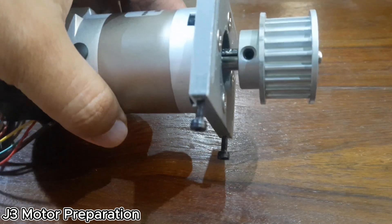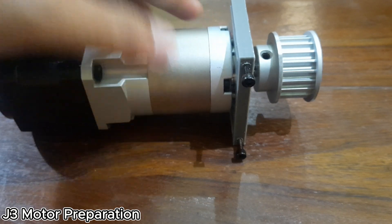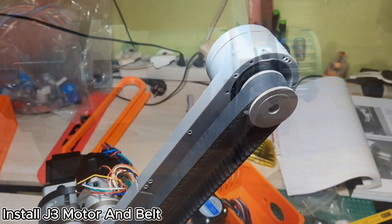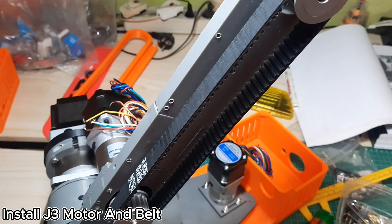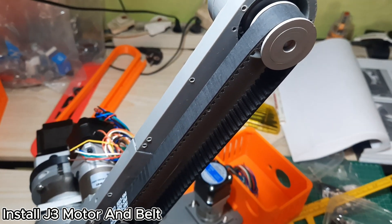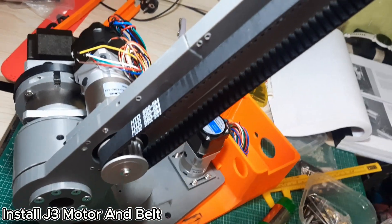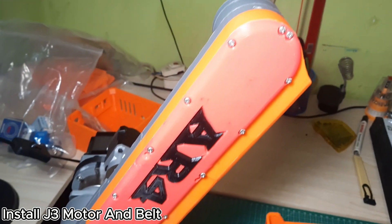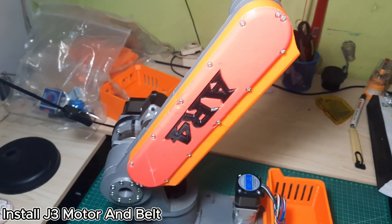If you're unsure about the orientation or parts placement, I recommend following the detailed instructions provided in the AR4 MK3 manual. Secure the J3 motor assembly to the J2 arm, then install the belt between the J3 spindle and the motor pulley. Make sure the belt is properly tensioned by adjusting the motor position during installation. Next, install the J2 side cover spacer and rest it in place over the J3 belt and pulley.